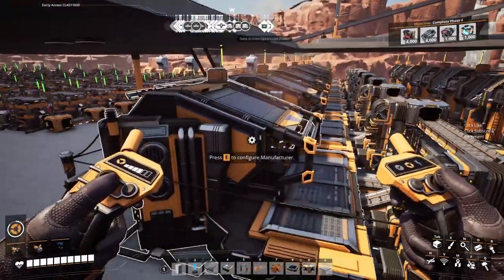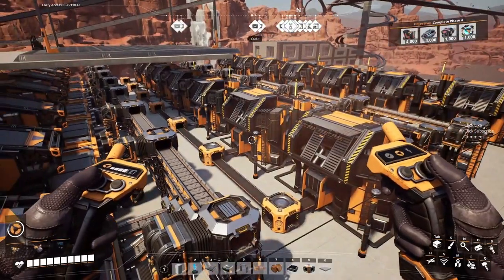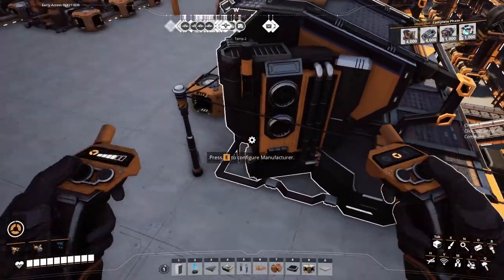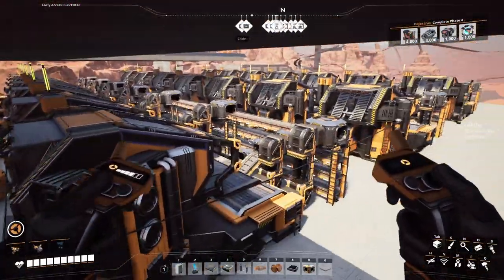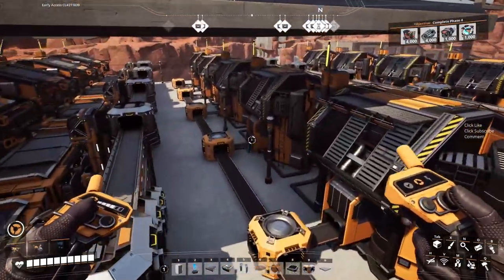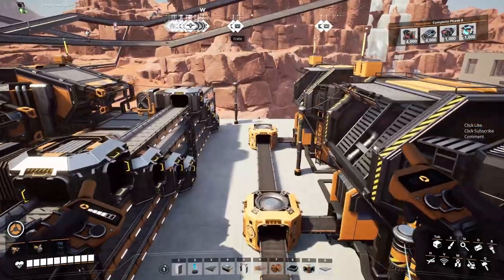In our last episode we laid down the first drive manufacturers, and I said off camera I would fill in the other two rows. I've basically done that with all of the adjoining belt work for this unit. So what we're going to be starting with today is to try and get everything pumped in and start trying to get these high speed connectors made.